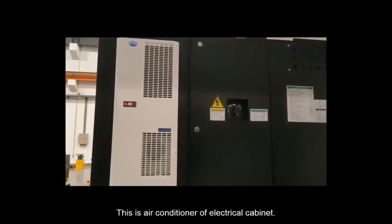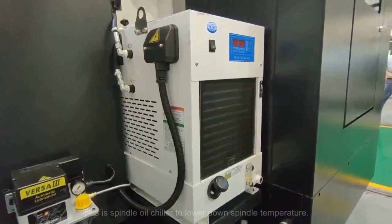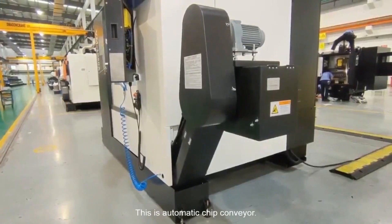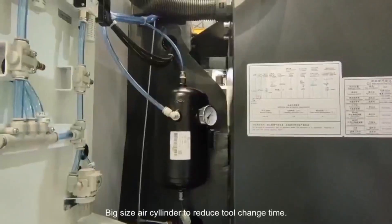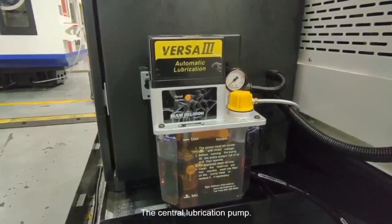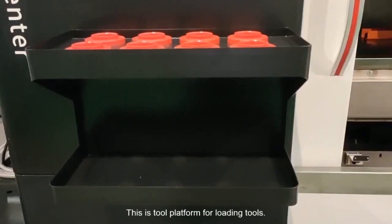This is our air conditioner. This is the spindle oil chiller. This is the automatic chip conveyor. L-cylinder to reduce tool change time. The central lubrication system. This is our tool platform.